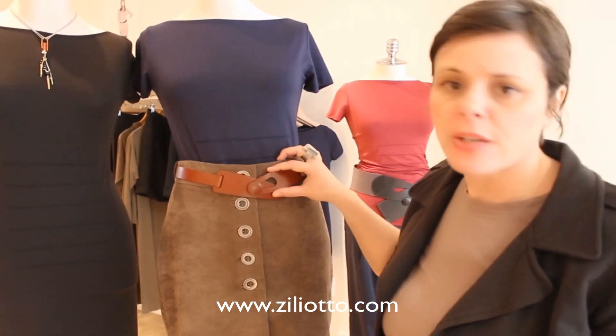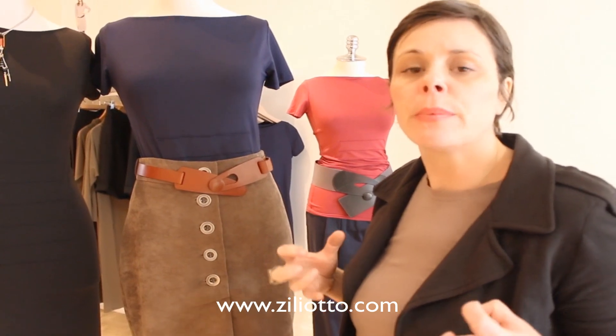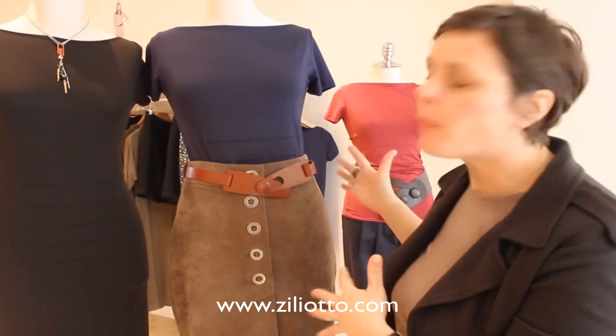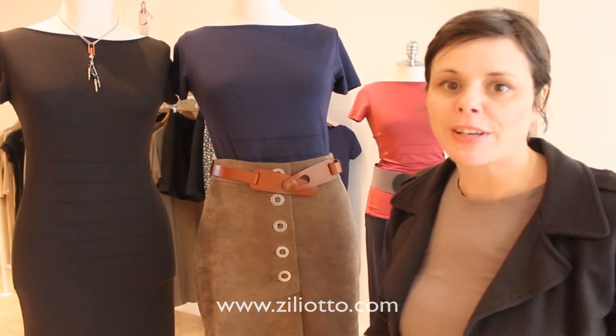I've put it with one of Susanna Arrazzo's classic button belts — so great. This would also look great on the tunic dress. It just adds a little bit of polish to the outfit, so this looks very appropriate for this time of year. If you have any other questions or want to visit us, come to zilliotto.com or at all three locations.